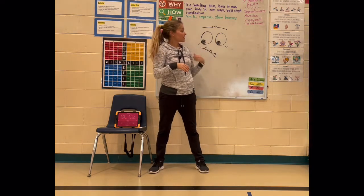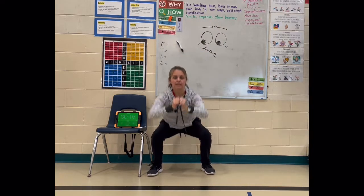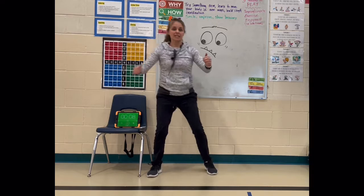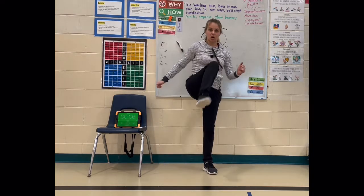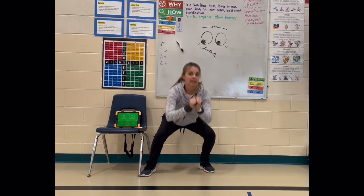And we're going to do squat step ups. Sit down in that chair, stand up tall, bring one leg up, sit down, stand up tall. Really get low, bend those knees, make sure you can see your toes.